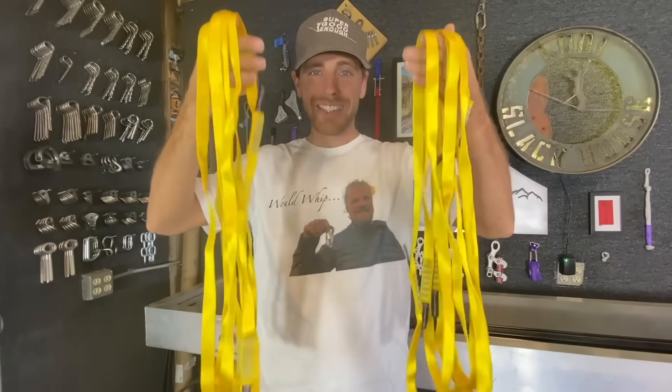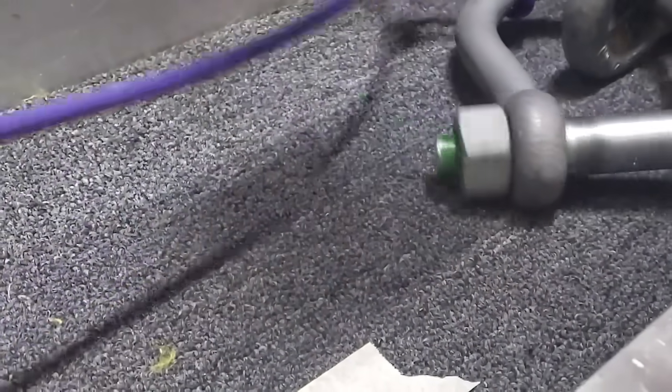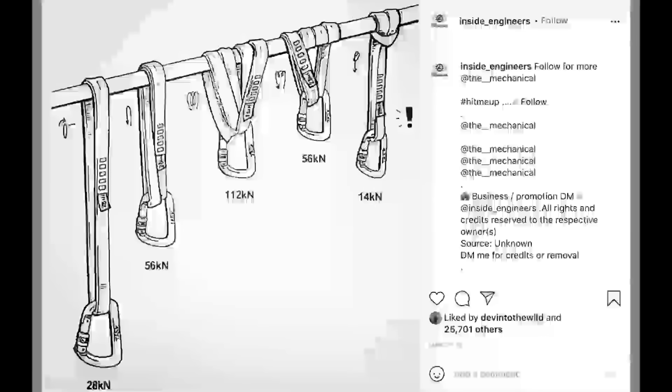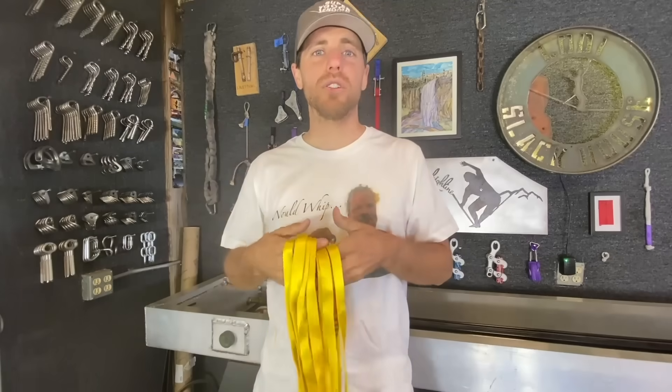We just bought a bunch of Black Diamond nylon climbing slings to break-test different configurations. There's an image from Inside Engineers about the different configurations you can do with slings and the theoretical strengths you would get from them. We just want to know if they are correct and if you would whip.